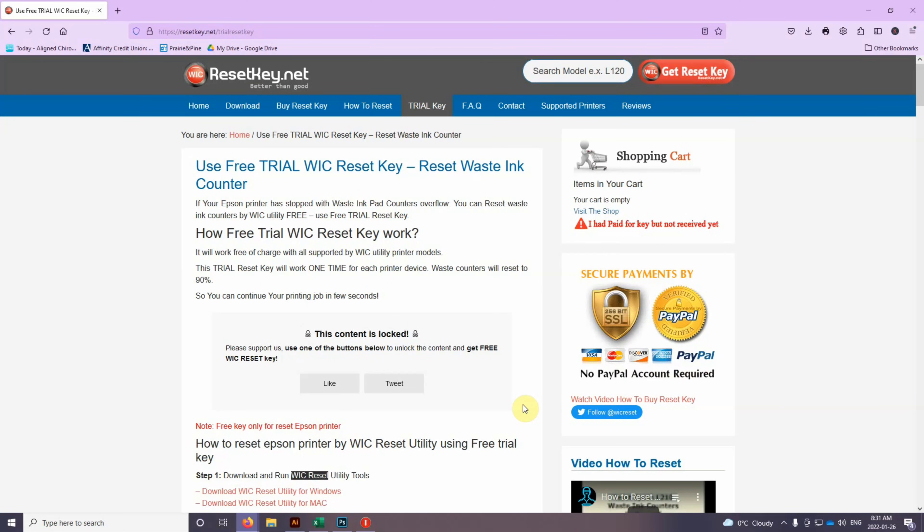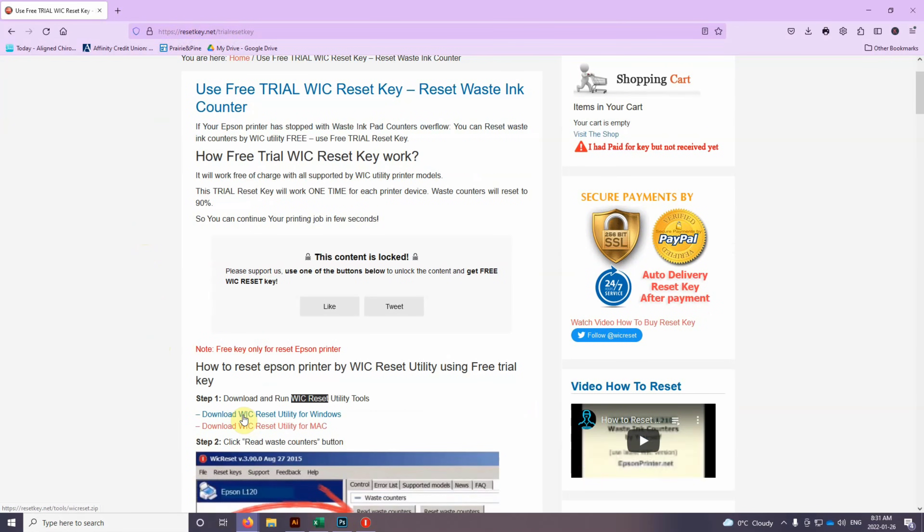If you get this ink pad full error, the first thing you're going to need to do is download the program to reset the key. You're going to go to resetkey.net and download the Wic Reset Tool — there's a Windows and a Mac version. Once you have that downloaded, you're going to open it up.